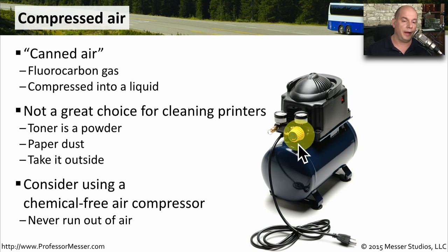Instead, use something like an external air compressor, where you can use as much air as you need and you won't have to worry about damaging any of the components with liquid.